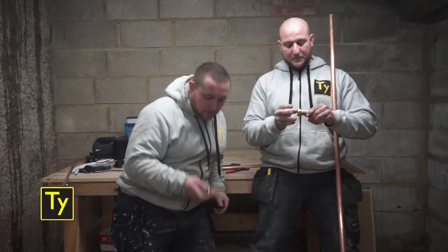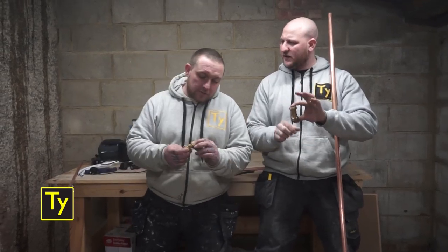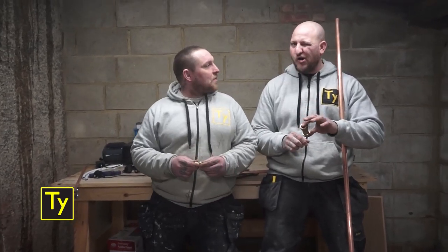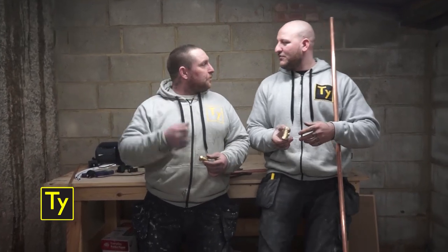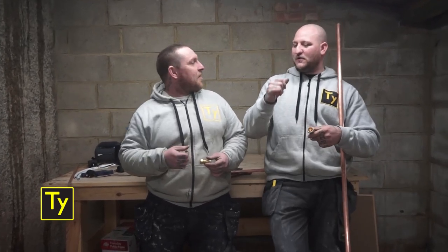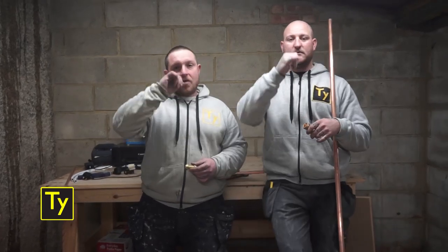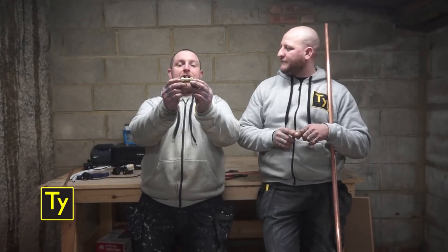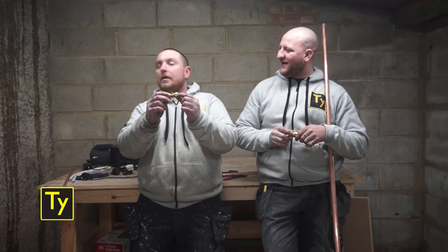So today, house two, we're going to talk about compression fittings, and how to put them together properly. Compression fittings — we're going to speak about these, how to do them up properly.